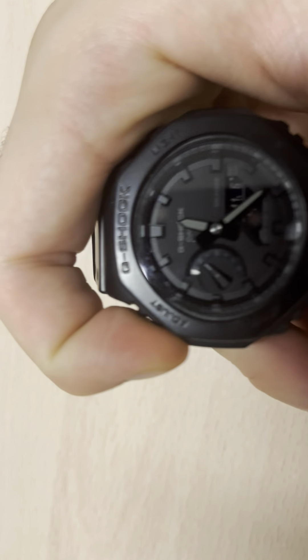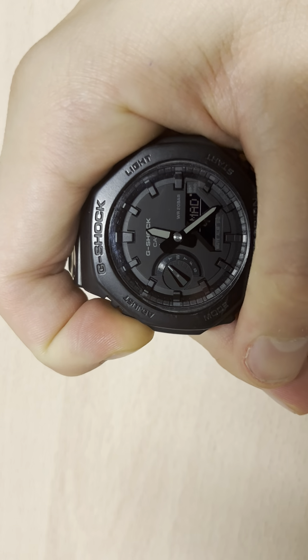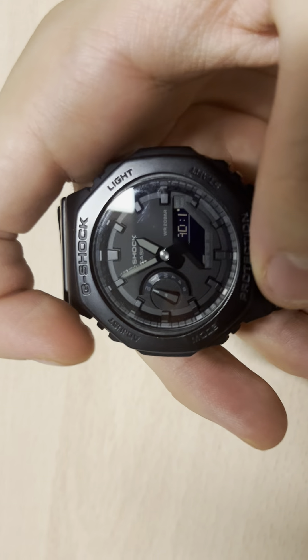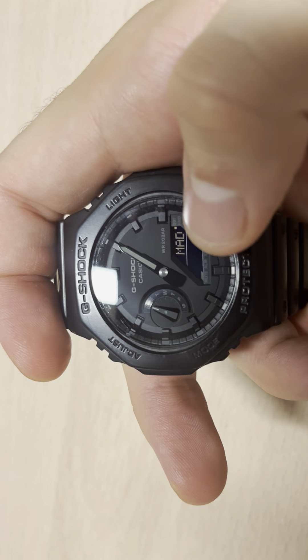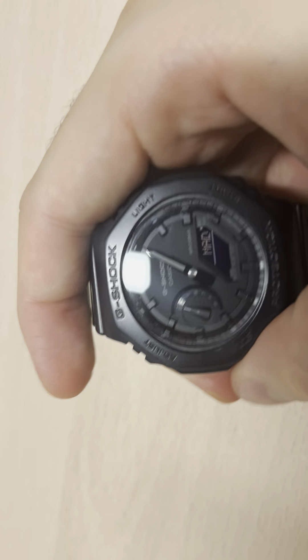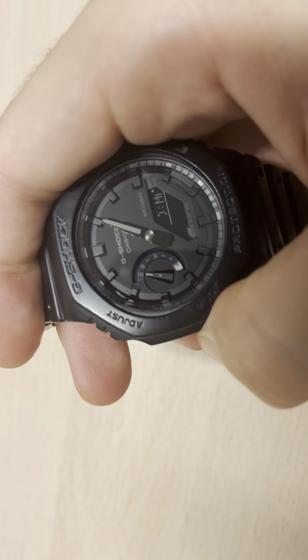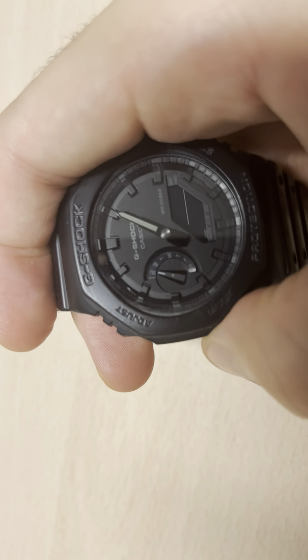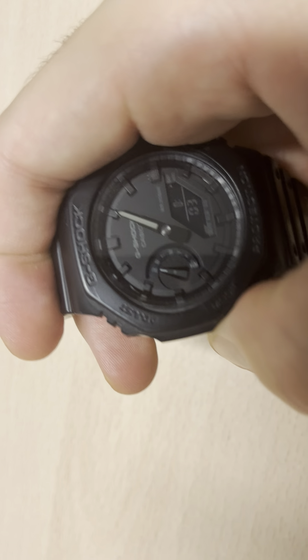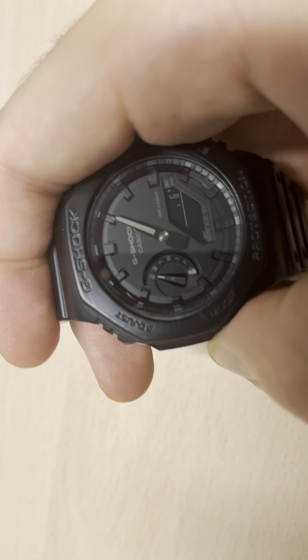So I'm going to show you real quick. You click Adjust, then Set, and you'll see a point where you can see a label. Once you click Mode on that, you'll cycle through options like distance, alarm, 24 hours, seconds, time, and minutes.